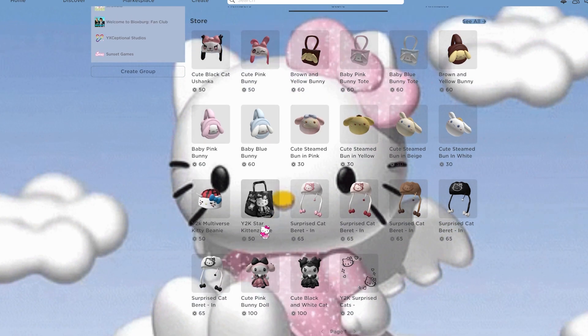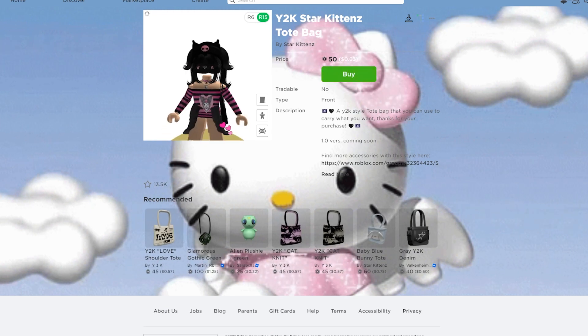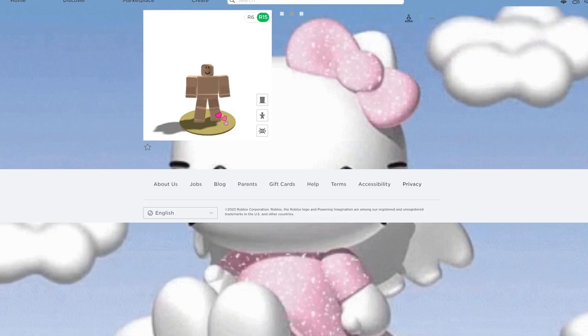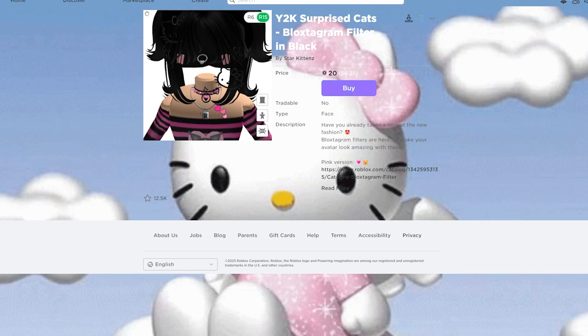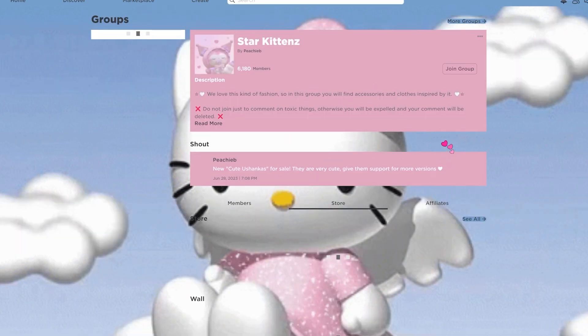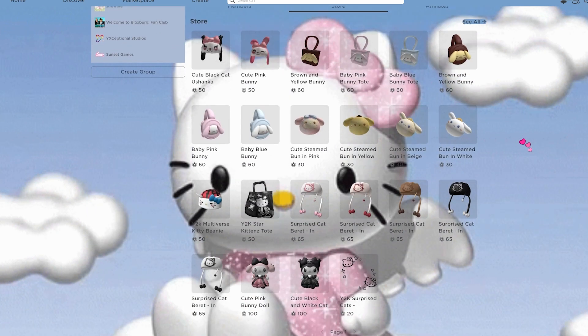They also have a Y2K star kitten's tote that looks like a goth version of Hello Kitty — I think that would be so cute for an outfit. Then you have some more Hello Kitty-themed hats, a My Melody version of the Kuromi bag, and the Y2K surprise cats, which are like face stickers. It's kind of hard to see with the black hair, but they are so cute. This group has quite a few cute Sanrio-based items.